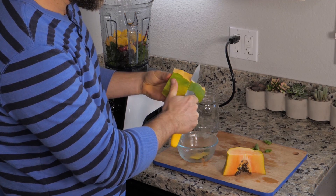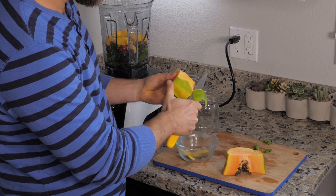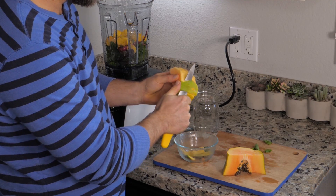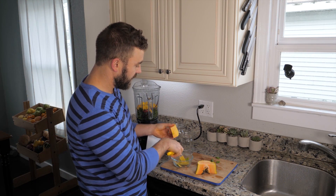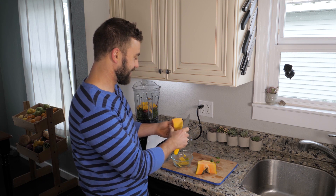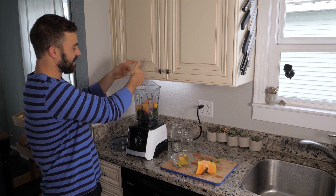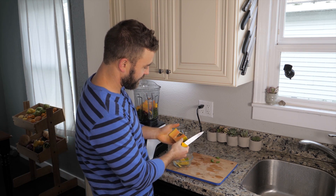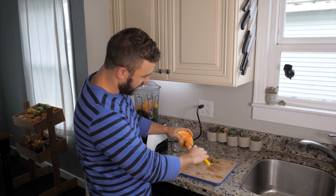Now unfortunately this papaya isn't the ripest. Ideally you want a bright bright orange, but I live in the northwest and sometimes you just can't find a tropical papaya in the northwest. So we have to make do how we can — regardless, it'll still taste good.